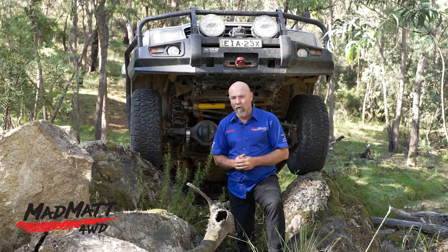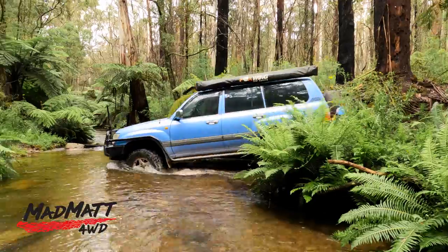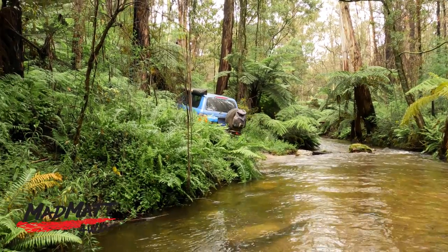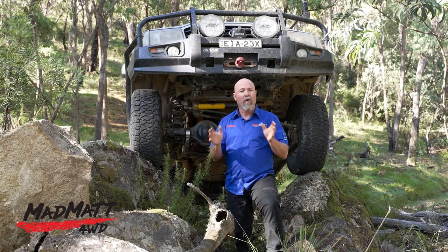We got to do a whole heap of river crossings over the last week, and the tyres on those slippery river rocks and round pebbles did the job just the way they should. We got across every crossing without excessive wheel spin or any other problems.